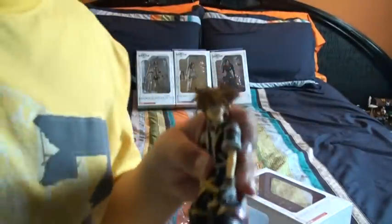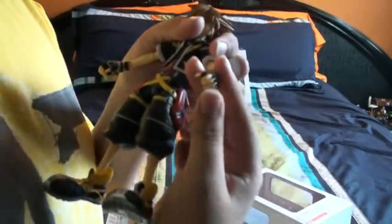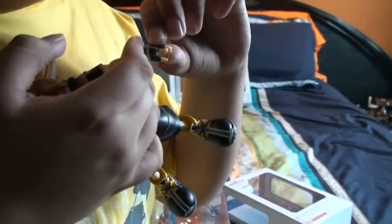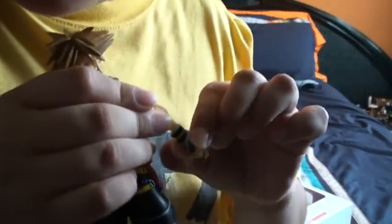Its legs can bend unlike the Kingdom Hearts 1 toy — see? His jacket is also kind of rubber. Pretty much everything's rubber except the toy itself; the clothes are all like rubber, except the shoes. His fingers can actually move, unlike the Kingdom Hearts 1 toys. His wrist can move, his elbow can move, and his arm can move.